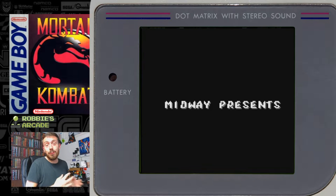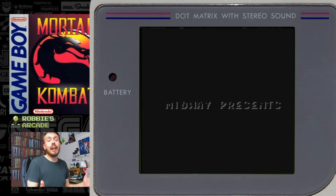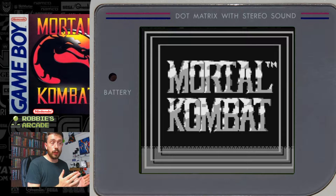Hello and welcome back to Robbie's Arcade. Today we want to talk about Mortal Kombat again, but this time we want to talk about the history of Mortal Kombat on the Game Boy.